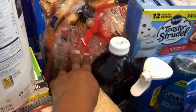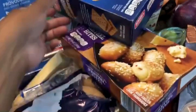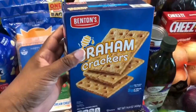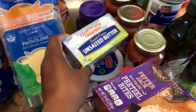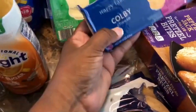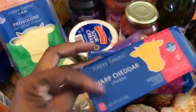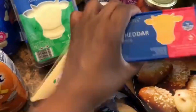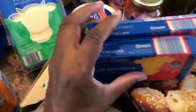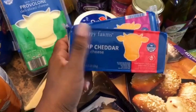Now the rest of the stuff is from Aldi. I got some graham crackers, unsalted butter, cream cheese, block cheese — some Colby Jack and some sharp cheddar. I like to keep these on hand in the freezer so when I run out of shredded cheese I have some on standby.